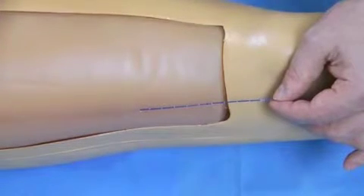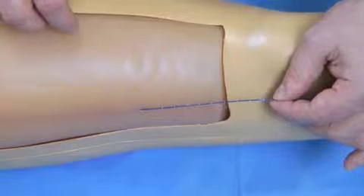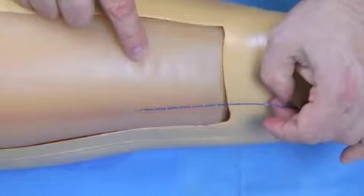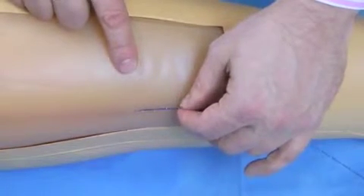At this stage, we would then put tumescence all around the fibre, and once again, this would be under ultrasound control, and the patient would be placed in the head-down position. Once the tumescence is safely around the vein, and we're happy with the top position, we can start our pullback with the laser on.